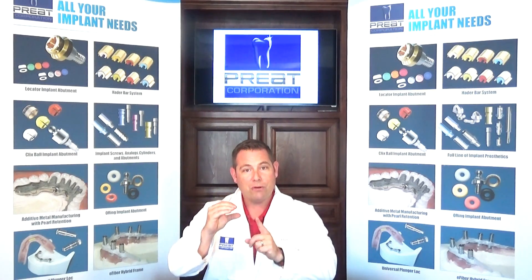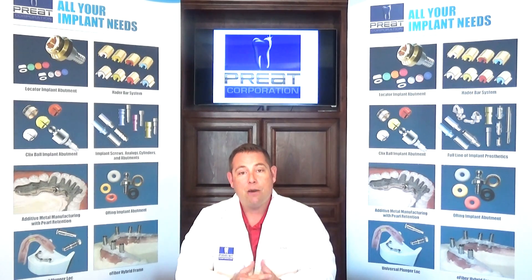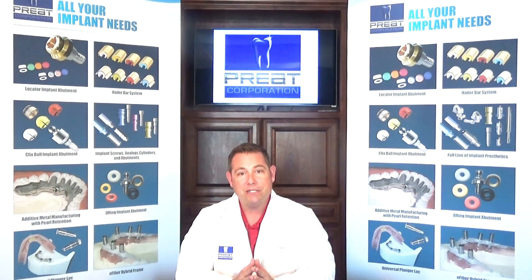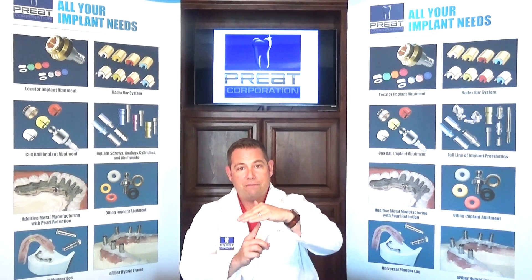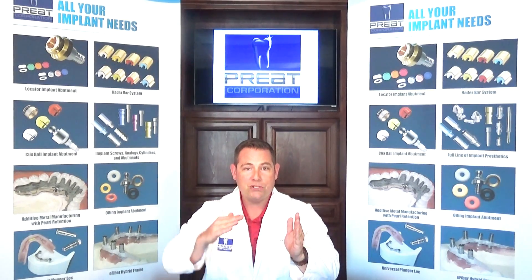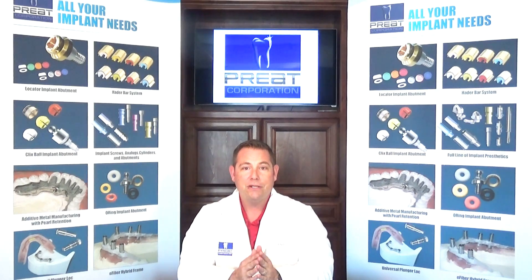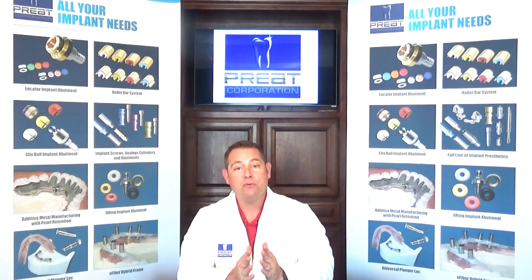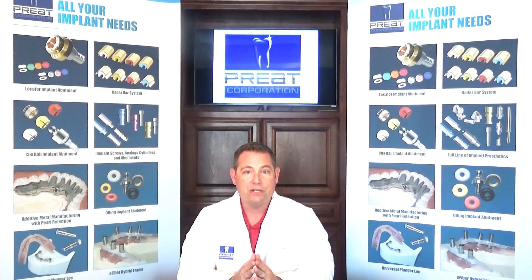When the patient presents with a tall cuff height abutment, they often have problems with the prosthesis rocking. That tall abutment becomes a fulcrum for the rotation of the prosthesis as we go from anterior abutment-supported to posterior tissue-supported. So it's important to get the correct cuff height. We can reline the case and do everything possible, but simply we need to measure the appropriate cuff height and provide a lower cuff height, whether it be a locator, a ball, or an o-ring.